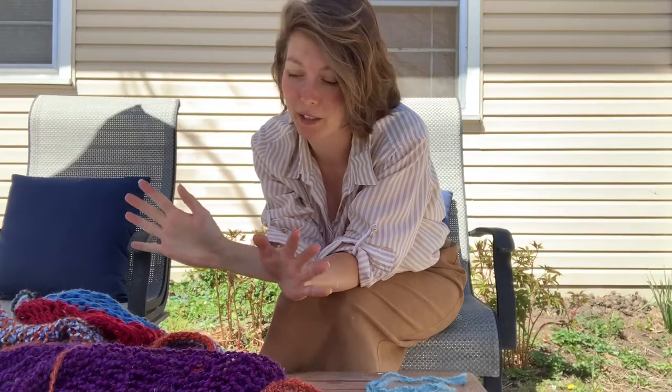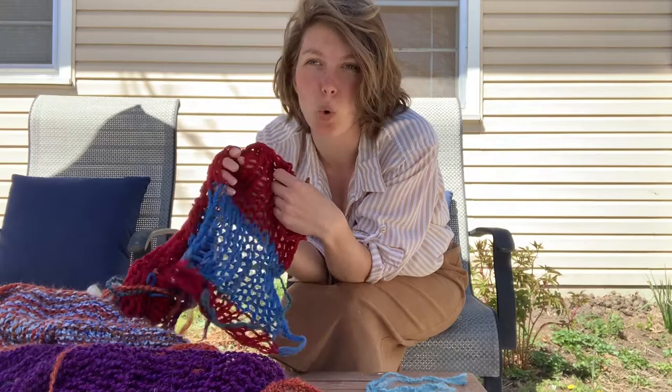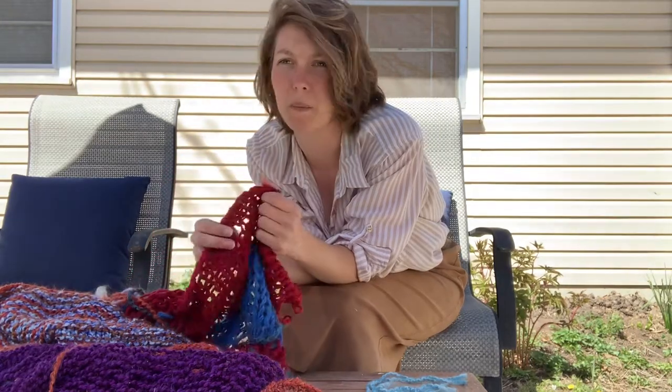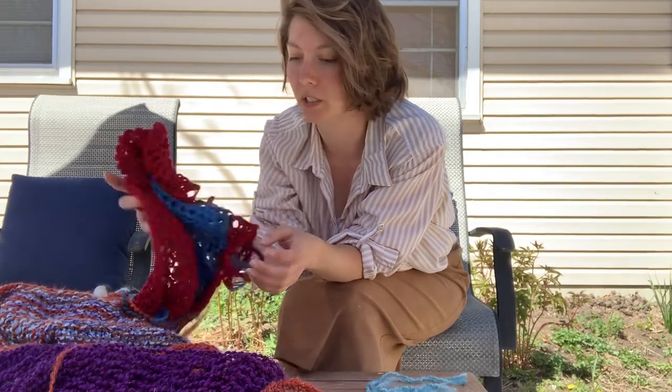We don't need that much. We need the tree sweaters themselves, which you can see mine are a coarser mesh. I think it's probably better for the tree, and it also makes the yarn go farther, so fatter needles is good.